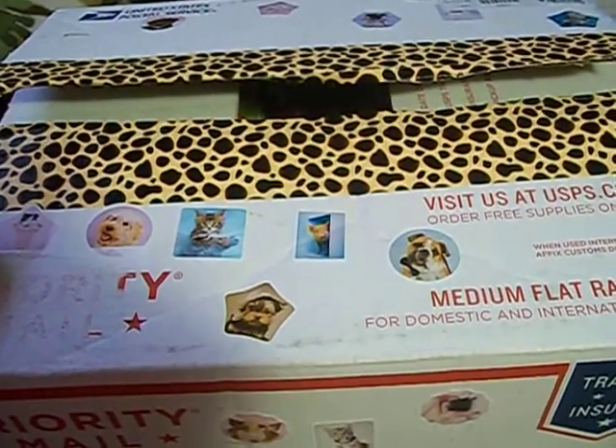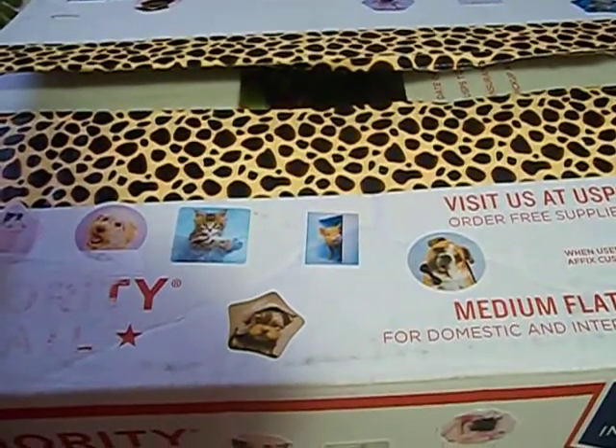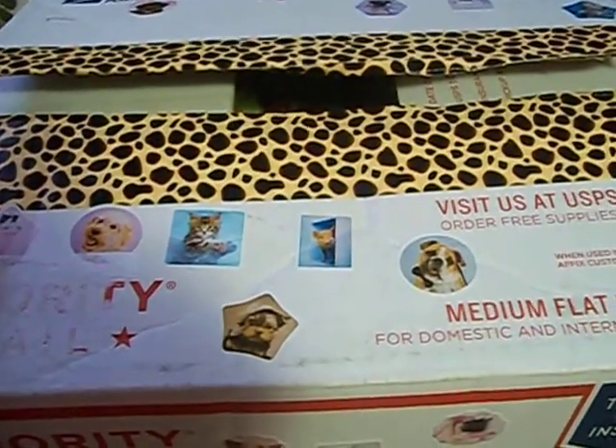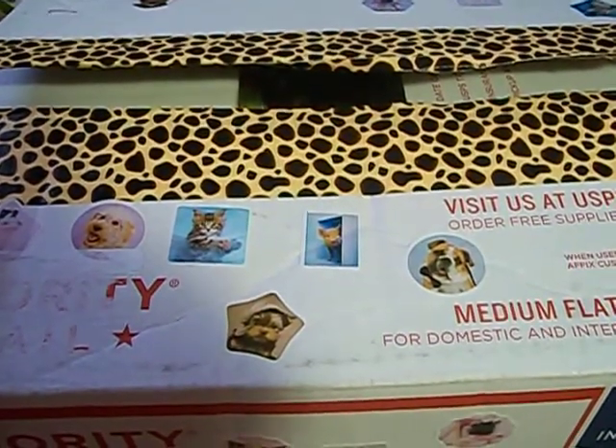Hello everyone, it's the Bath and Beauty Freak and I'm here today to show you a prize mail package that I received in the mail from Couponing Girl. I'll leave a link to her channel below. Be sure and check her out. She does some awesome videos.